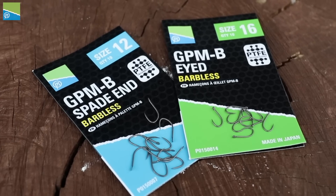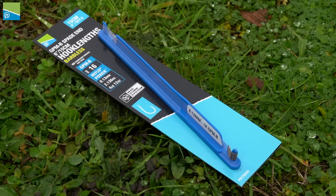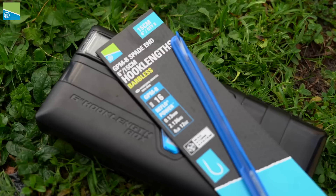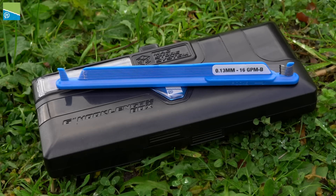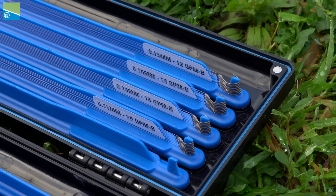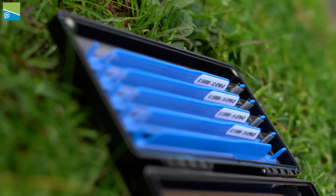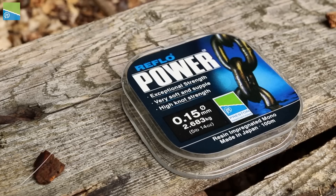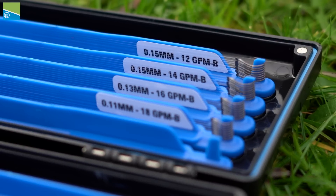Our GPMB hooks have been mega popular, and to make this even easier for yourselves they now come pre-tied to fit into the mag store system boxes. That's my six inch box there — inside I've got all my GPMBs, all pre-tied. They all come pre-tied to our tried and tested power line, and they range from a size 18 right up to a size 12.